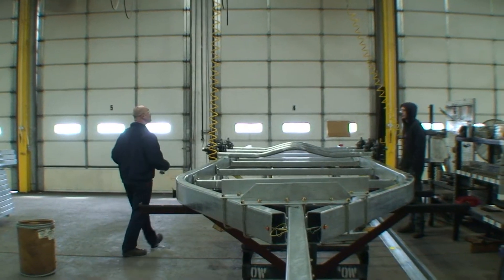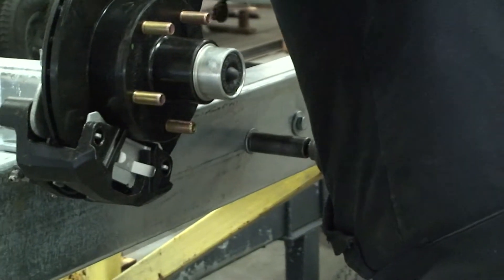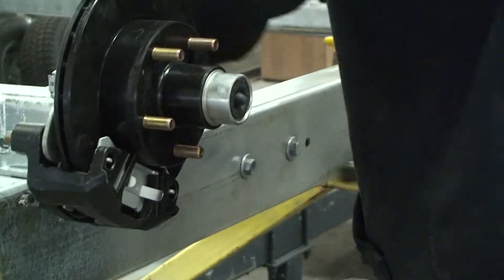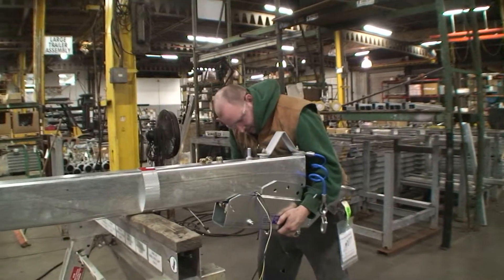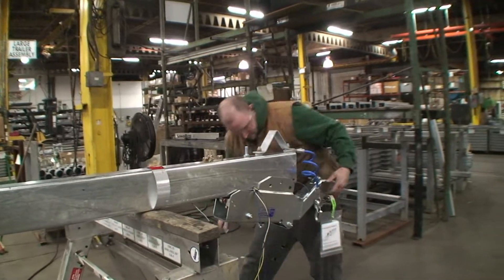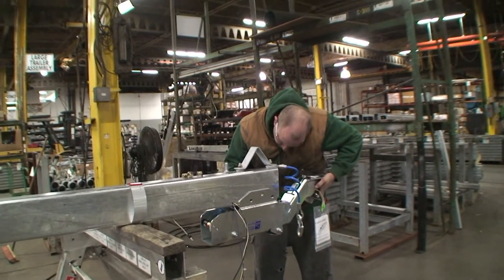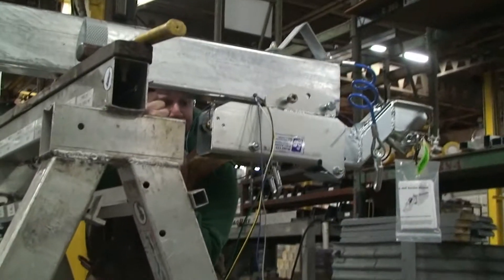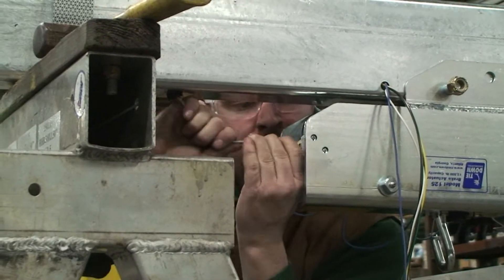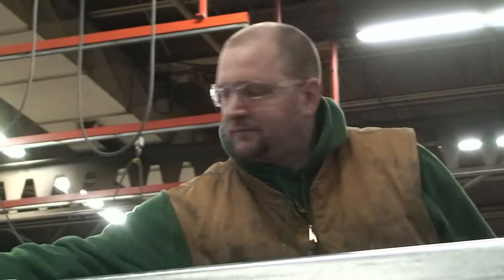We had to order special material for this particular job. The frames themselves are actually 400 inches long — it's the biggest frames we've ever actually made here at Load Rate. And then we process the frames and send them out for galvanizing, hot-dip galvanizing, which is a process that protects the frames from corrosion and rust. And that's pretty much how we make most of our trailers here at Load Rate.